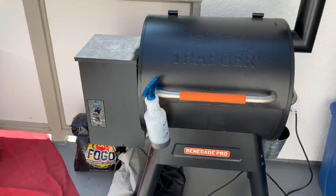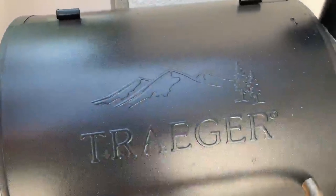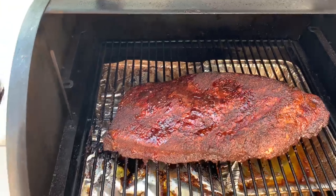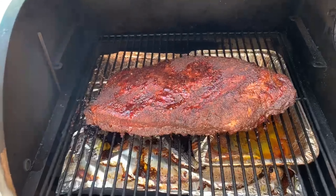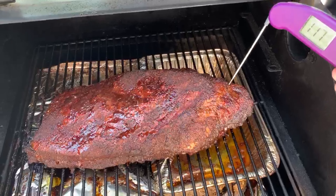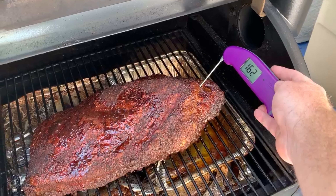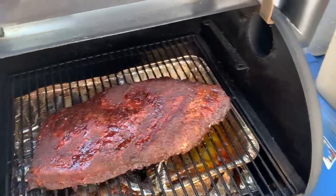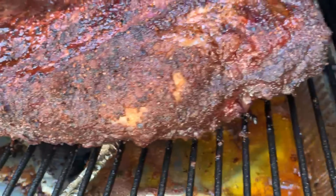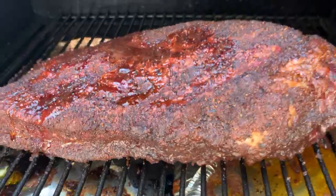Hour number six — temperature is dialed in right at about 254. Wow, look at that color! The bark looks really good. I might let it go a tad bit longer. Using the ThermaWorks MK4 to check temp — we're right at 162 in the point. I'm going to continue letting it go and spritz it up a little bit. We've got some really good bark developing on there. I'll probably let it go another hour before I wrap.